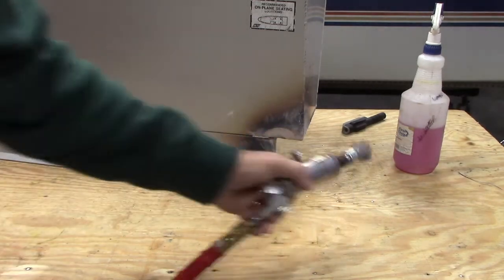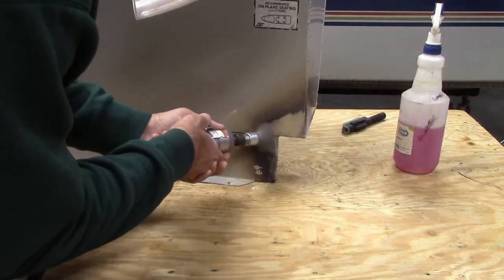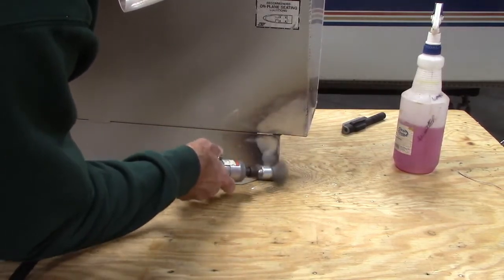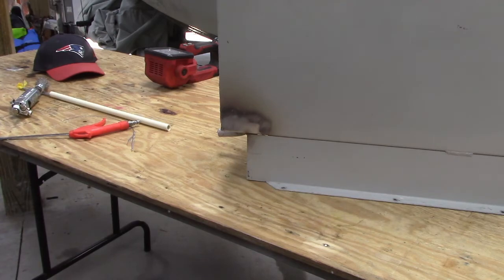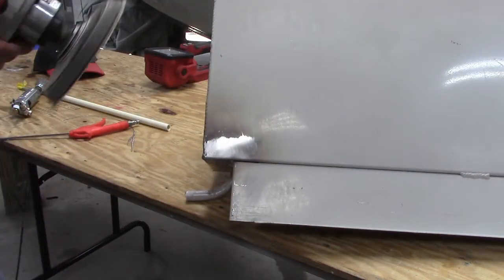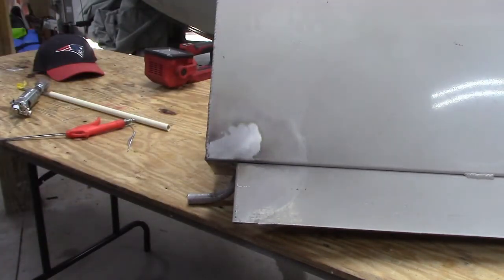With all that heat I've burnt the paint here, which is kind of ugly. Let me see if I can wire brush this dark stuff off and make it look a little better. I'm going to try a DA sander and see if this cleans it up a little bit easier. I think that looks a little better — I'll try that on the other side as well.